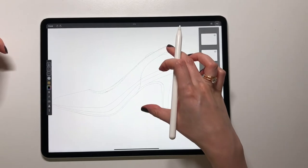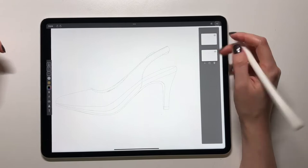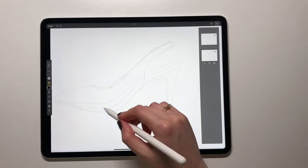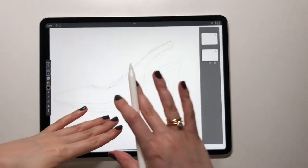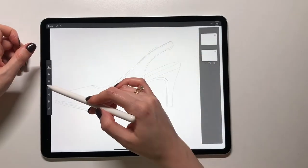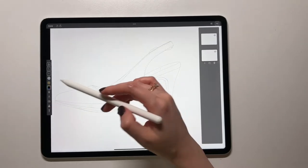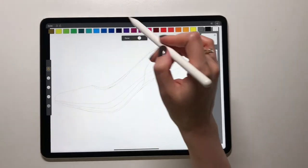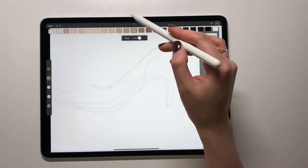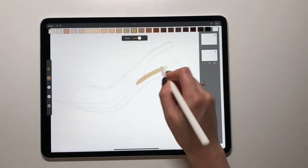Now I'm going to go back to this layer which is under the outline. You can check it by using the eye to see what layer contains what. I will color the part which is under, because then I can layer the transparent part on top of it. I'm going to switch to the marker tool and choose a nude tan color to color this part.